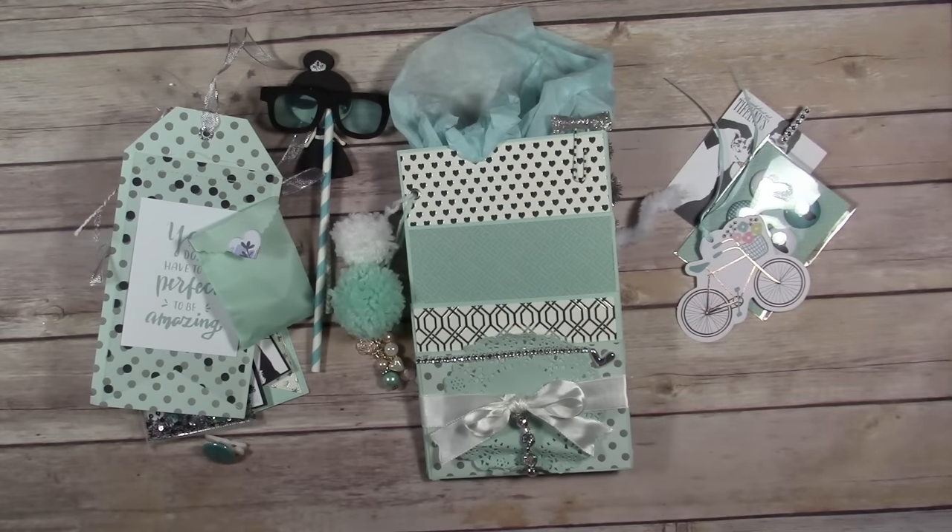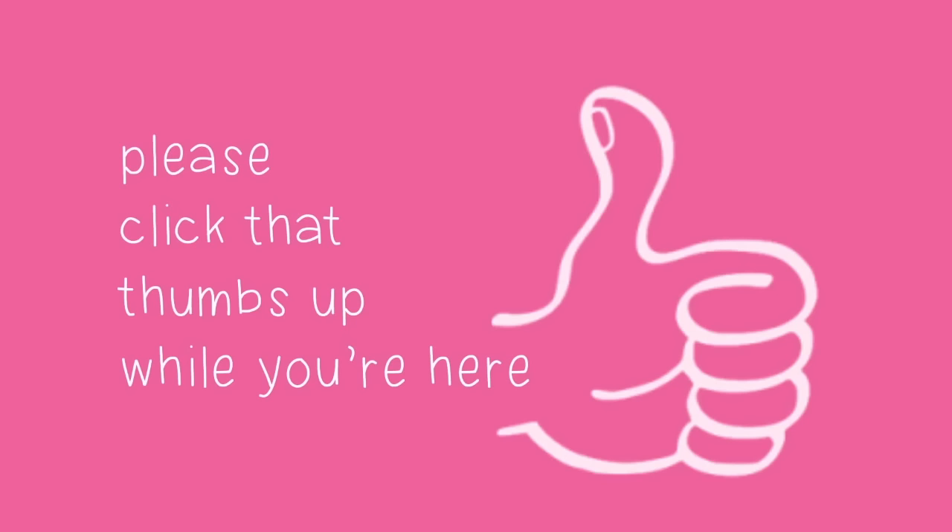Thanks so much for watching. I am giving this bag away to one of my YouTube subscribers, so don't forget to subscribe and leave a comment below. I will be announcing a winner soon.